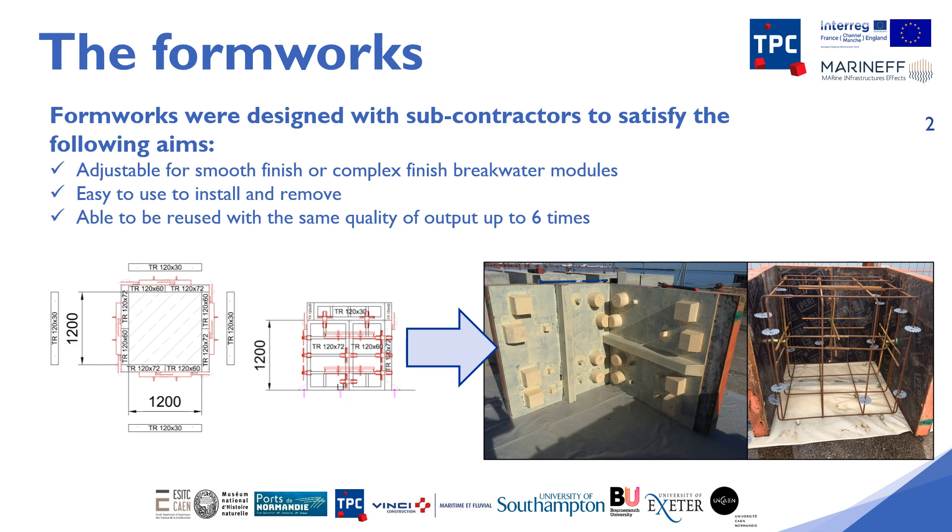The techniques we have used allow us to keep the same formwork for several breakwater blocks without having to redo or reposition the microhabitat form liner each time. Therefore, the same formwork could be used up to six times without any loss of quality.